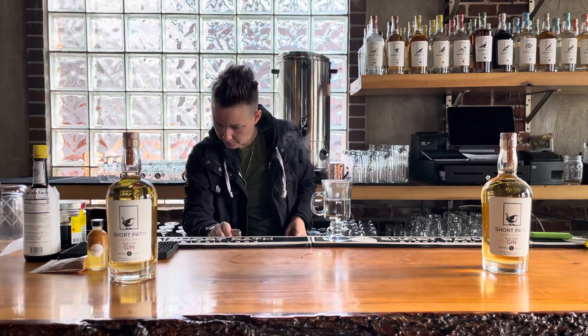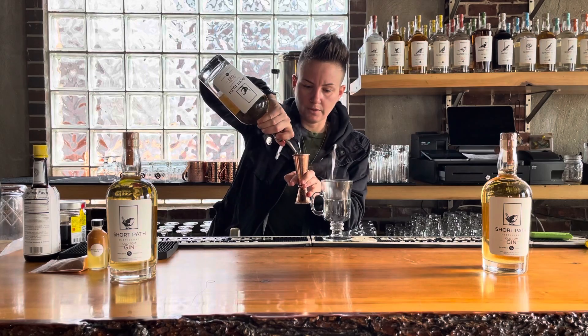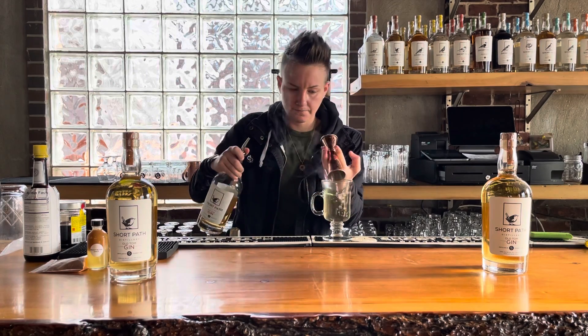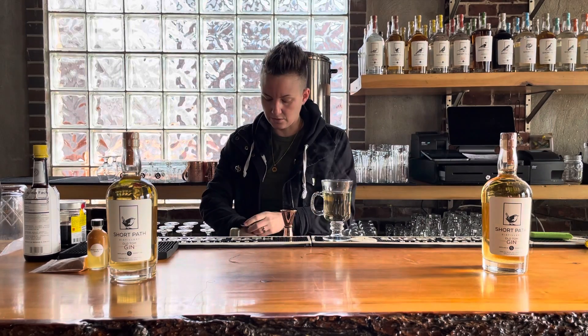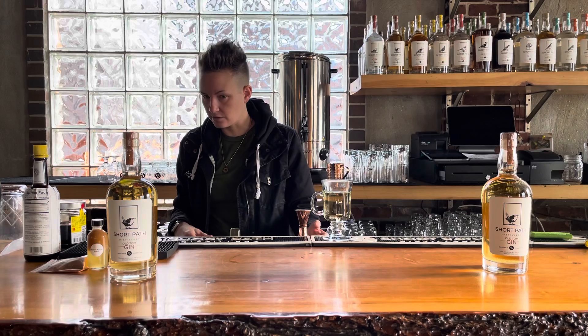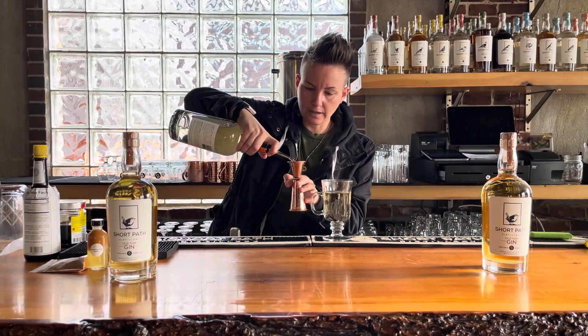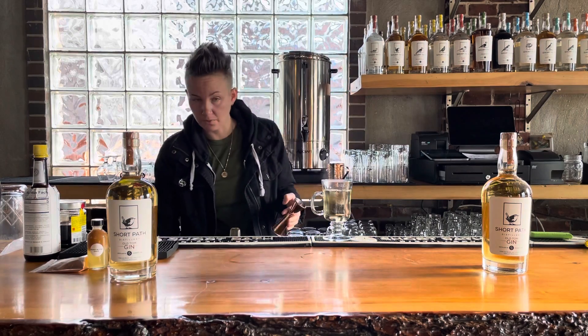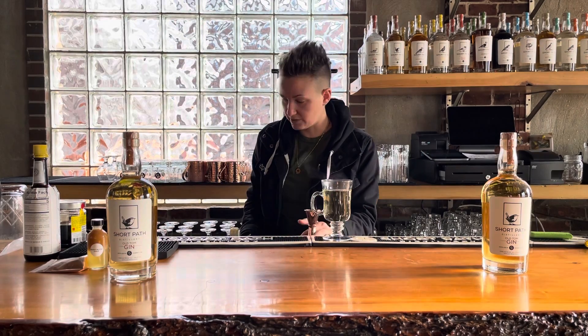We are going to add an ounce and a half of Old Tom Gin, and we're going to put this right into the drink. That's the beauty of hot cocktails — you generally don't have to do too much work, there's no shaking, there's no major stirring. So much easier to execute. Then we're going to add half an ounce of the barrel-aged triple sec. We're using this in both drinks just to kind of showcase its versatility — you can use it in a hot, rich drink like this, and also a refreshing, citrusy tiki drink.